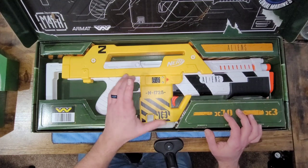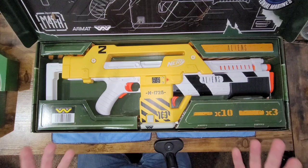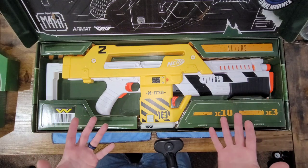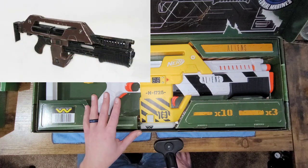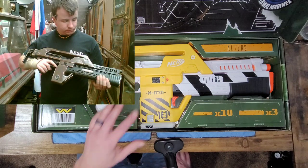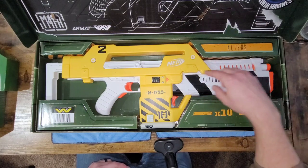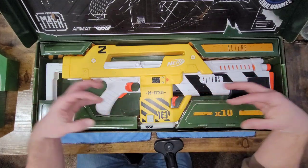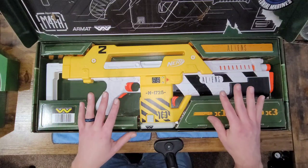Now let's address the elephant in the room: this absolutely hideous power loader paint job they put on this thing. Hasbro, what are you doing? This is not a loader, it's a pulse rifle — these things are brown and black. Look at the actual hero props: they were painted a color called Brown Bess, which with the set lighting in Aliens does look sort of OD green, but they were actually brown and black. This was made from real guns — a SPAS-12 cage and an M1A1 Thompson — linked together with side panels.